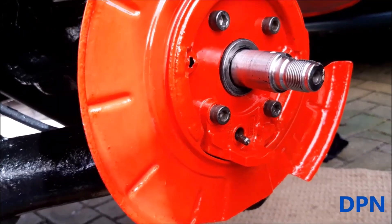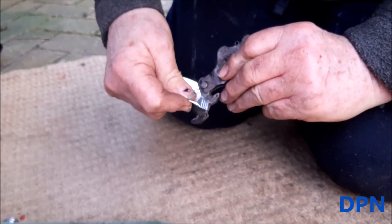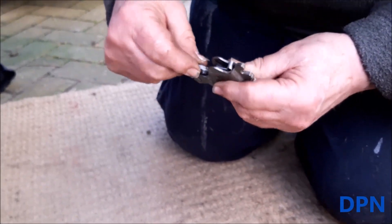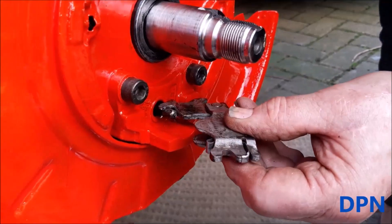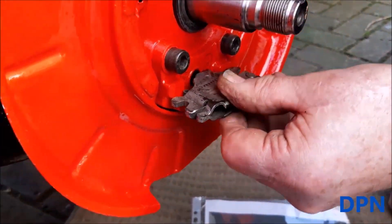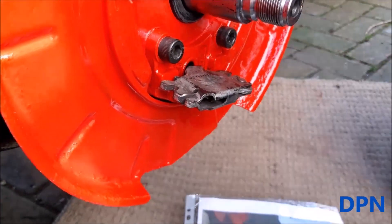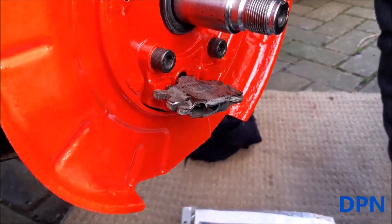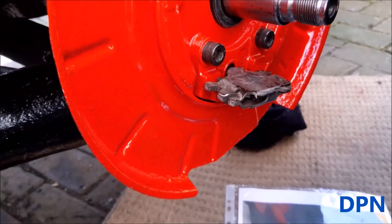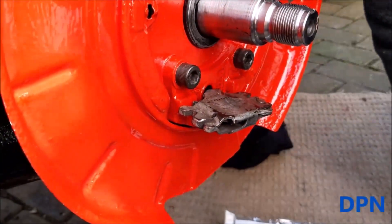The next bit to put on is the handbrake mechanism. We've cleaned that up and now we're putting a bit of silicon grease from the brake kit on it to make sure it doesn't seize. We've hooked the mechanism on with those little hooks, then close it back up and it should sit there while you do the rest of the job. It's a little bit fiddly at first. We're following our original picture to make sure you get it the right way around, because it's very easy to put it on in reverse and it won't work properly if it does go on the wrong way.